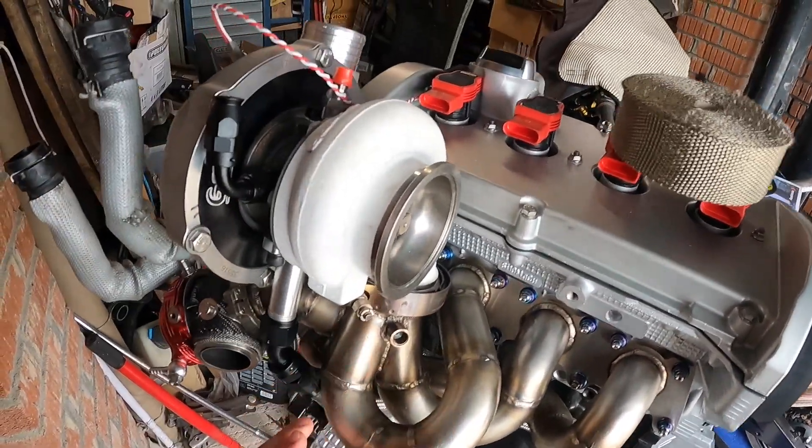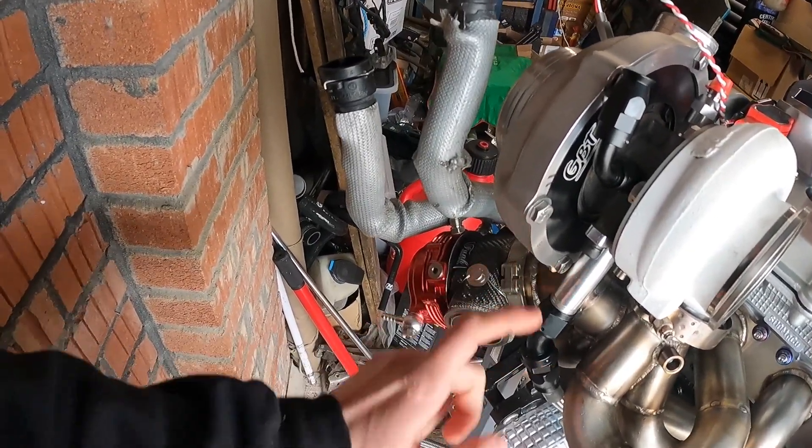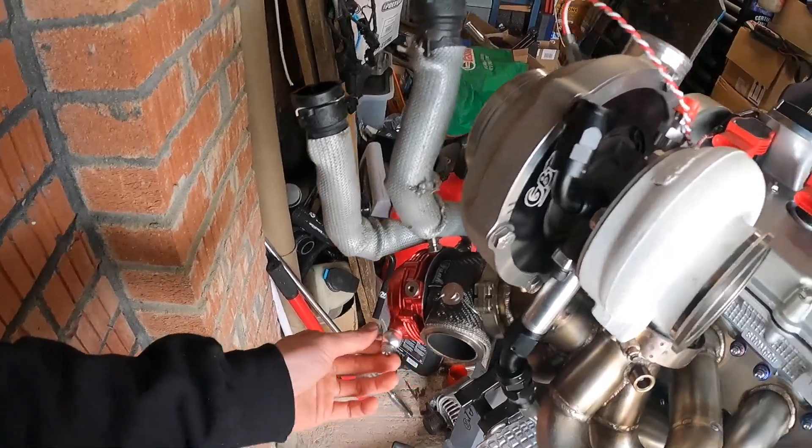So I'm going to whip the turbo off so we've got some more room. Might even whip the waste gate off - we'll see if there's room. I'm just going to leave it where it is because it's in position.